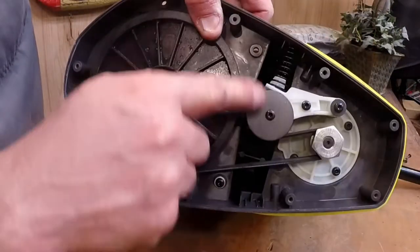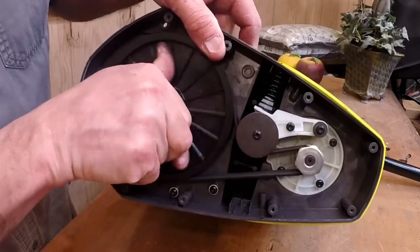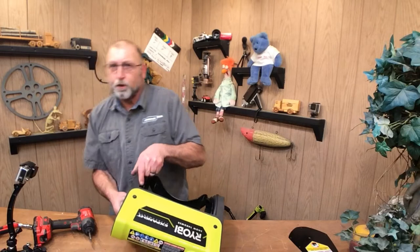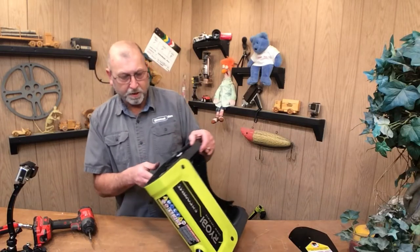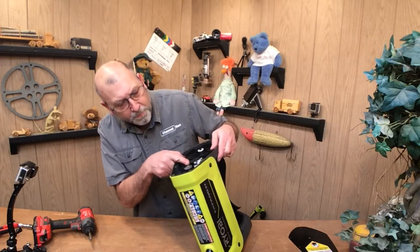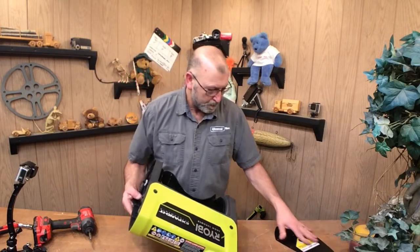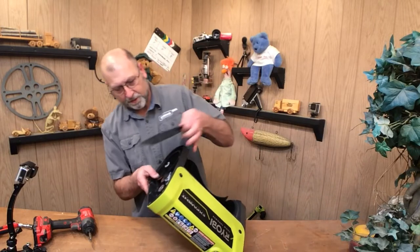There's a spring pushing down on it — that's just a tensioner — and so it's back on. All we'll do is put it back together and see if that takes care of it. I don't see anything broken, nothing misaligned, so let's go ahead and just see what happens when we fire this up after I put the side cover back on.